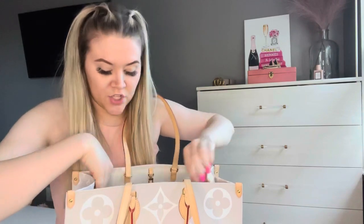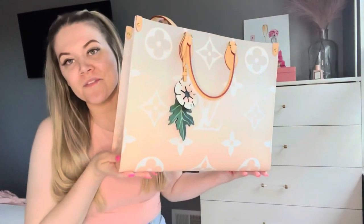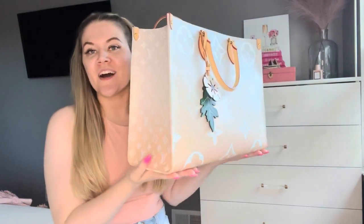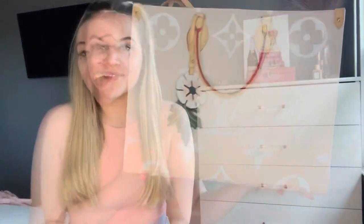I will put the link down below in the description box as well, so if you're looking for one and you have an On the Go tote in the GM size, that fits perfectly. Let me know if you all own anything from the By the Pool collection from Louis Vuitton, and if so what did you get and how do you like it? Thank you so much for watching today — I hope you'll subscribe, like, comment, and stay tuned for the next one!